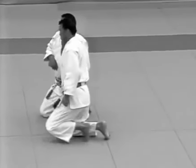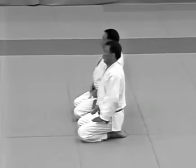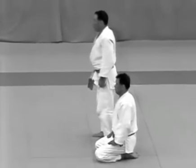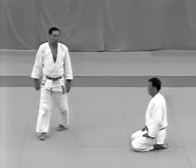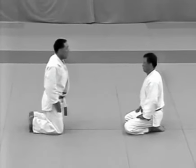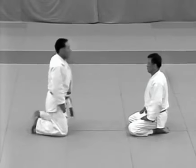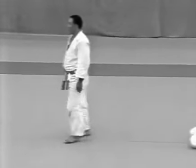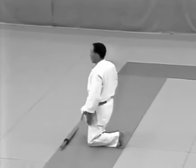After finishing yokotsuki, the two return to their starting positions. The uke places the dagger back inside his jacket, stands and sits facing the tori. The uke then stands, turns around and walks to where the sword is. He sits in seiza and lays the dagger down in its original position.